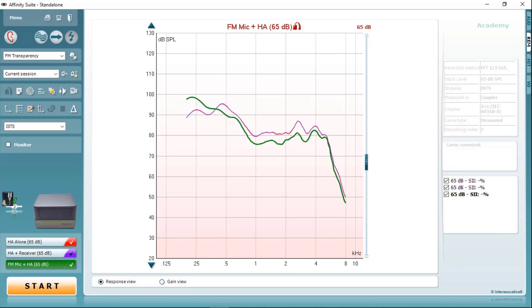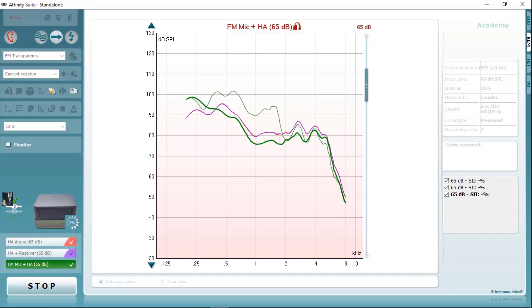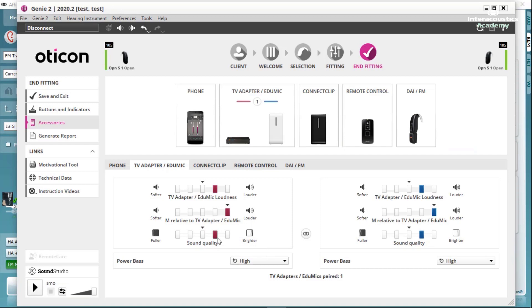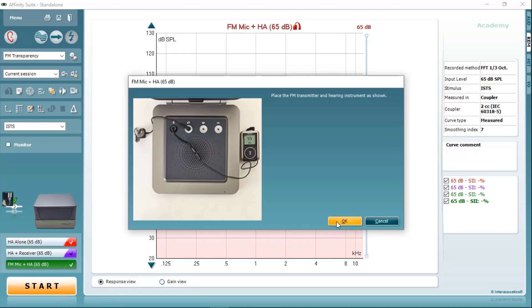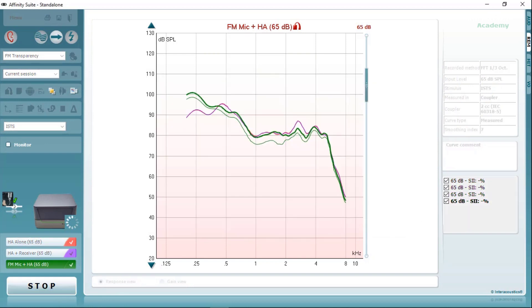Once those adjustments have been made, you can rerun the measurement and another green line will appear on screen. We can see that those adjustments have made some improvement, but there is still a little bit of high frequency response which is not matching the hearing aid response. Therefore, once the measurement has stopped, you can increase the high frequency response in the hearing aid fitting software, and then run the measurement one final time. Here we can now see a much better fitting response to target, and therefore we can say that these two devices are acoustically transparent.